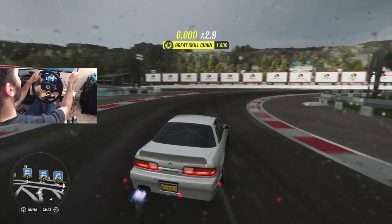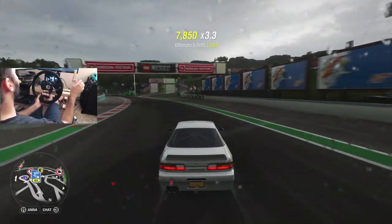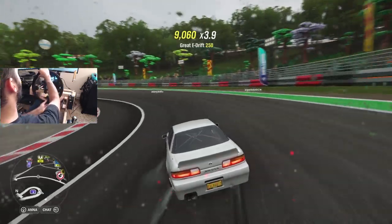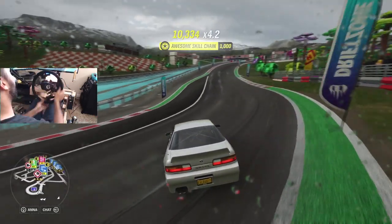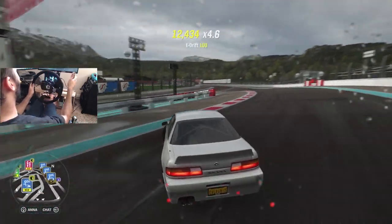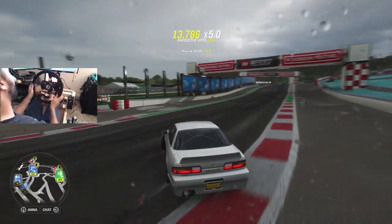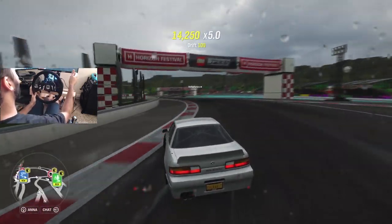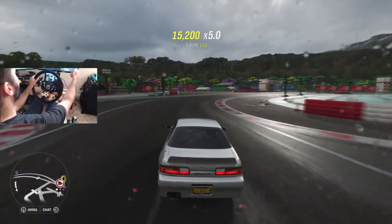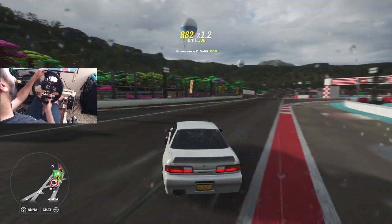It feels so nice to be back behind the rig — the new rig for sure — because there was almost a week and a half to two week lull where I was not behind the rig and it was itching me to get back. When I was building the new setup I couldn't wait to just get it done and get sliding again, but I wanted to make sure I built it right and didn't rush it, that's why it took a little bit longer. But we're back, we are sliding, and we are going to be ripping the next round of SSR as well as doing some open lobbies on Horizon and Motorsport. With the ability of building the PC very soon I'm going to be switching into some Assetto Corsa mods.